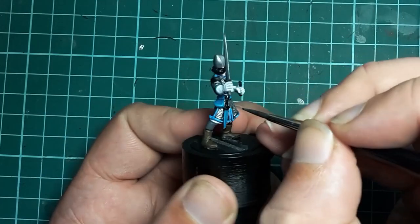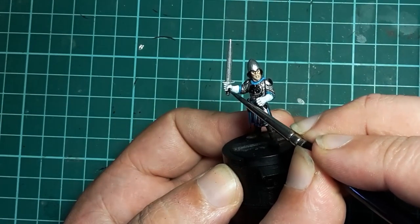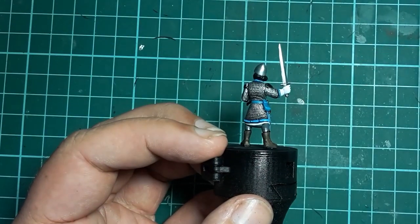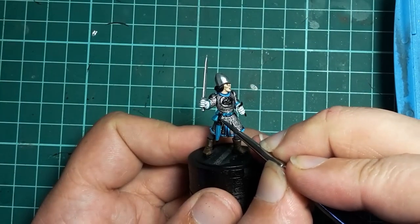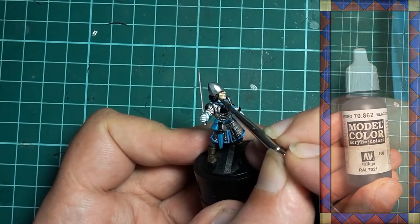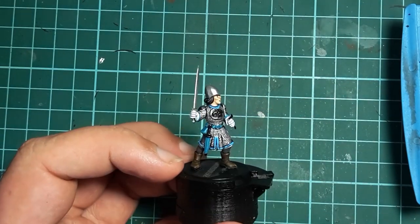The black comes back out and I paint the dagger handle and sword grip, and I retouch the hair. These areas are highlighted with a quick touch of Vallejo Black Grey, and the hair is further highlighted with a bit of the US Grey still on my palette.